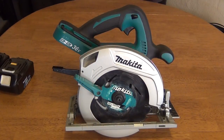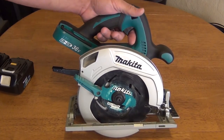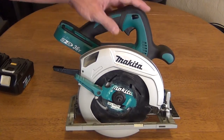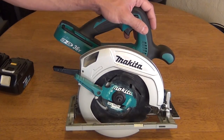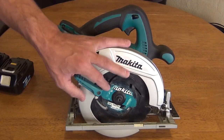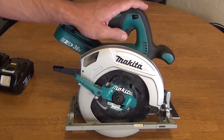Hello everybody, welcome back. Jiu Jitsu 2000 here today. I'm back with an interesting video for you. Today I'm here to introduce to you a saw that I really like. This is a Makita XSH01Z — a seven and a quarter inch cordless circular saw.